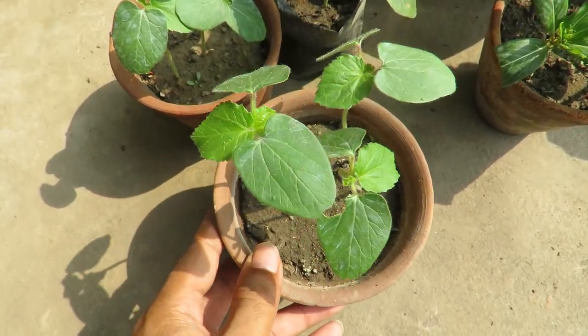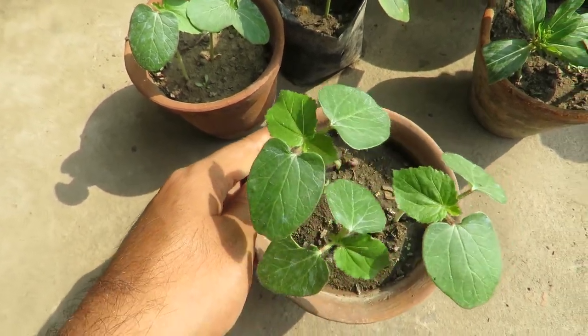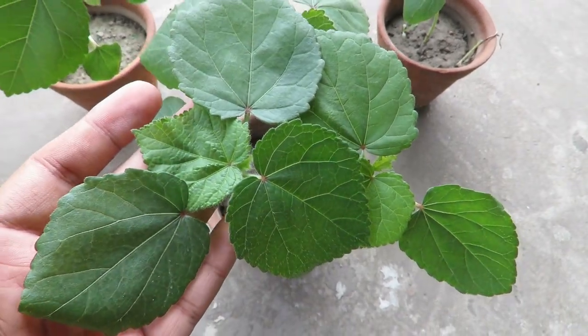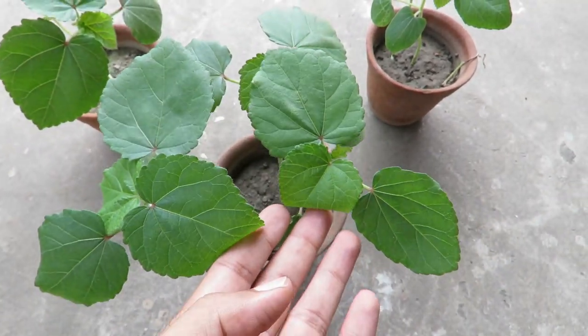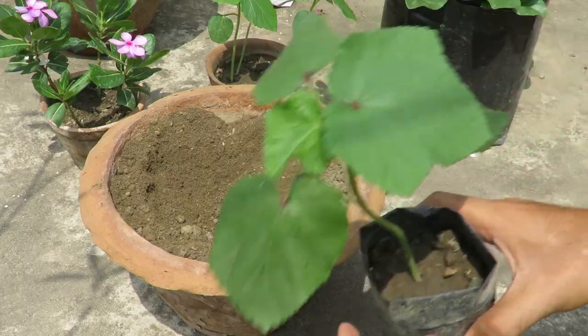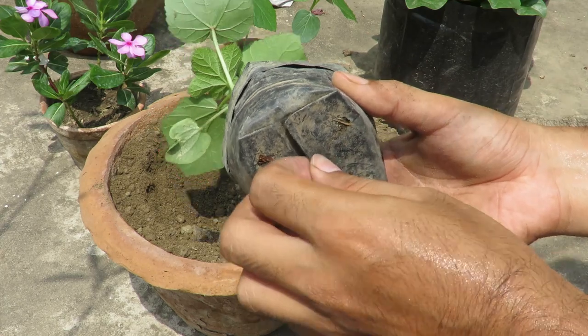You will see germination in a couple of days. Here are the germinated seedlings after around 10 days. You can repot them when you see two or three actual leaves growing. These are around 15 to 20 days old. I will be planting them in the ground, and this one here is quite the right size — I will be repotting this in a large pot.